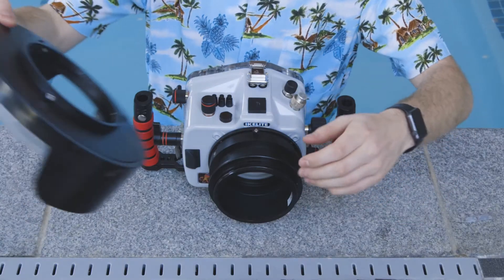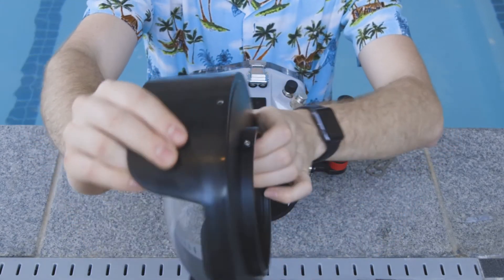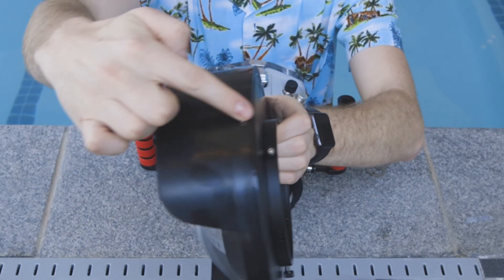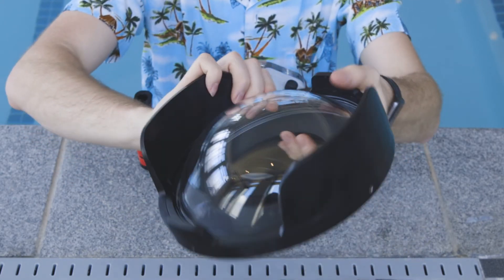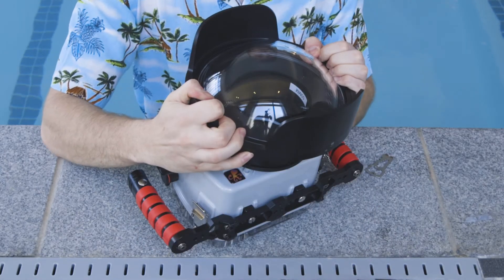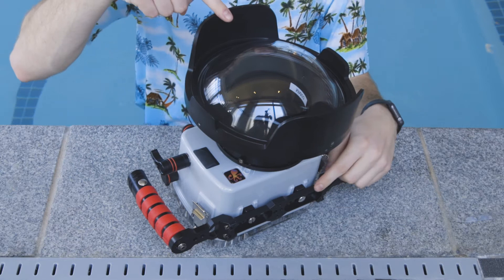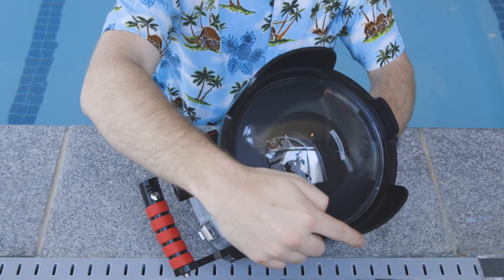Next is either more extension tubes if you're using a longer lens, or in my case I'm just going to be using the dome. Back out all of the screws so they're flush with the inside. Then locate the screw that's in the center of one of the hoods — that's going to be the top of the dome and that's the one you want to line up with the cutout. Line that screw up just like we did before, push down, you'll hear that pop, and then tighten all of those screws down. You should have the big parts of the dome hood on the top and bottom.